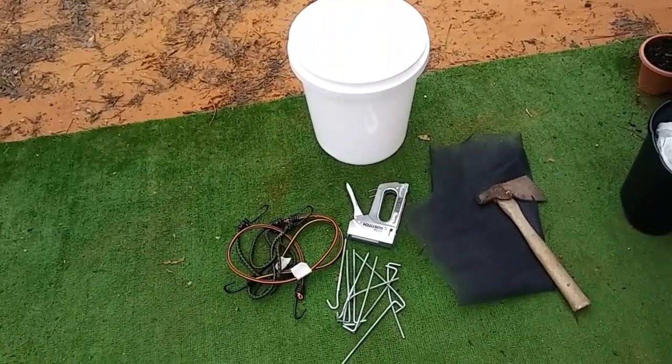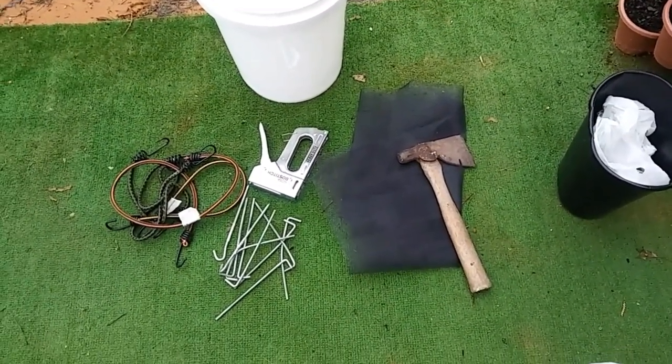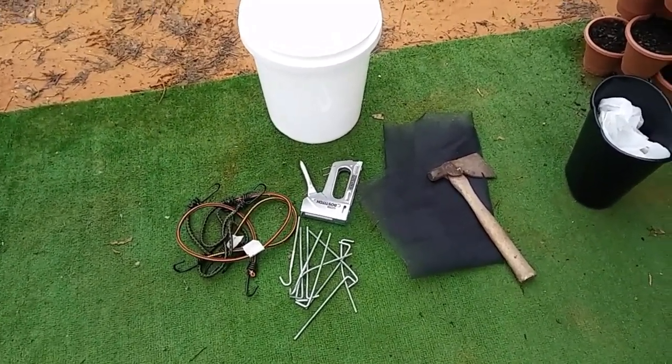It's gonna rain again probably tomorrow and for the next few days, so I figure I'm gonna go ahead and see if I can fashion a very simple, basic water catchment system using a tarp and a bucket, maybe some sticks and bungee cords. First, let's start with the supplies: I've got the bucket, a staple gun, bungee cords, tie-down stakes, a screen, and an axe. I found that axe out in the woods back in Ohio and I'm determined to use it for something. And of course I've got the tarp out by the shed.